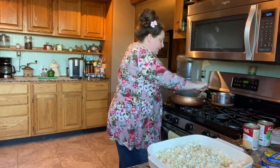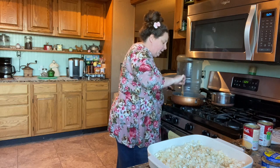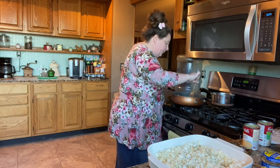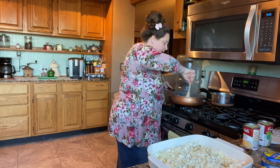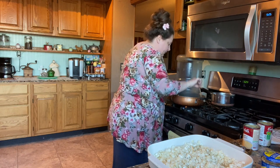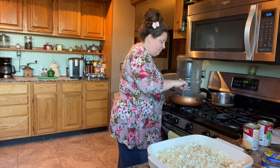Now we're going to bring this to a good boil and it's going to look just like gravy, because we put that flour in there and it's going to get good and thick. So I'm going to bring this to a boil, let it boil for just a couple of minutes, and then we're going to pour it over our potatoes.